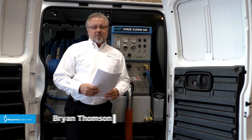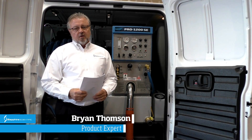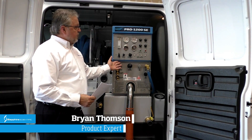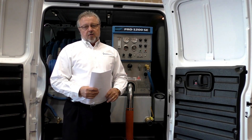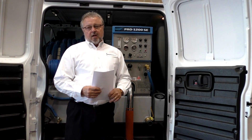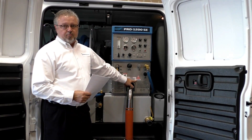I'm Brian Thompson with Sapphire Scientific. Today we're going to go over the basic operations of the 1200 direct drive unit. But before we do, one of the most crucial things to know about running a gasoline unit is to be aware of carbon monoxide poisoning.